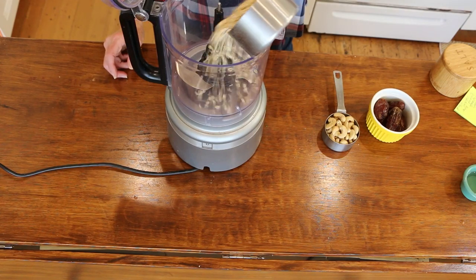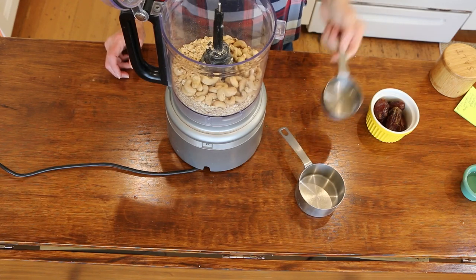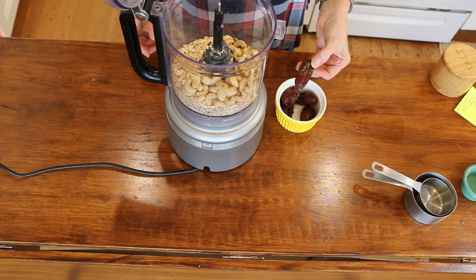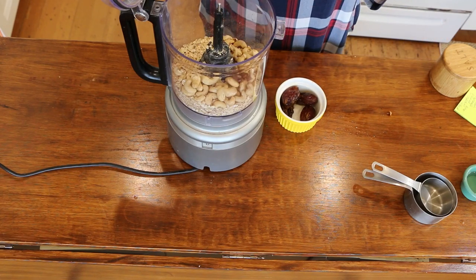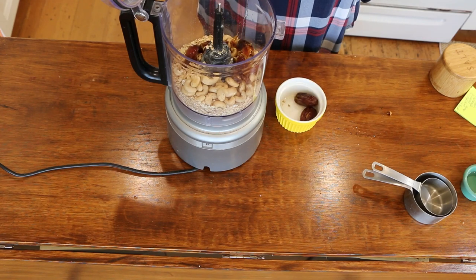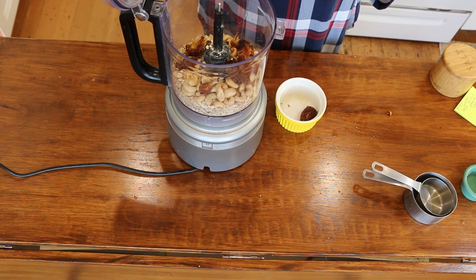The first thing you want to do is put in a cup of oats — these are gluten-free — half a cup of raw cashews, and then five pitted medjool dates. I soaked mine for a little bit because they weren't super soft, so I suggest you do that; they will blend better. I like to break them up.